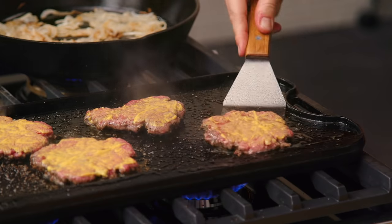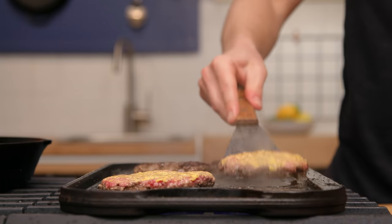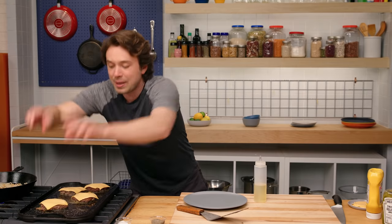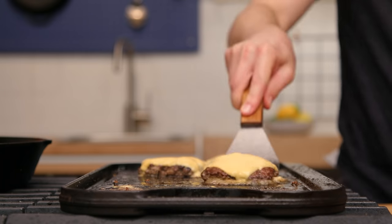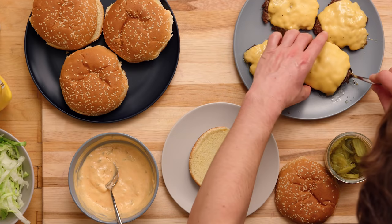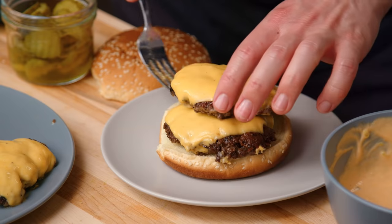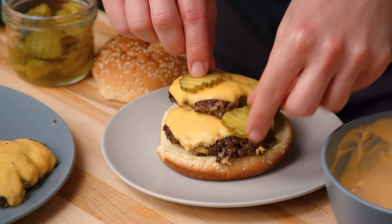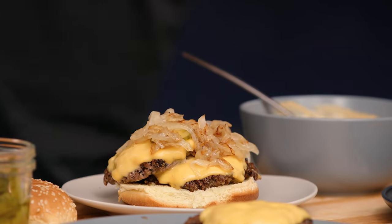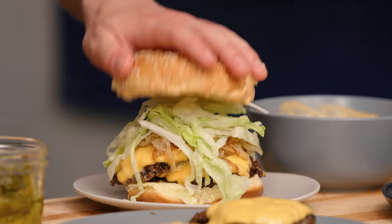Check it out — American cheese right on top of there. These do smell really good. Patty, patty. Pickles. Let's get the onions happening here — classic Americana. Shredded iceberg here. Our secret special sauce — not so secret anymore.